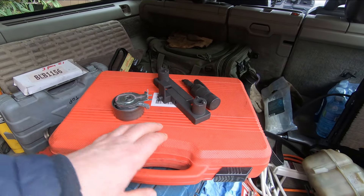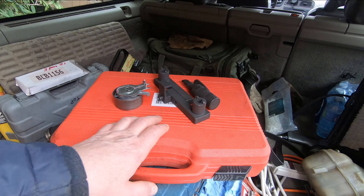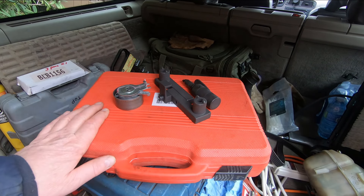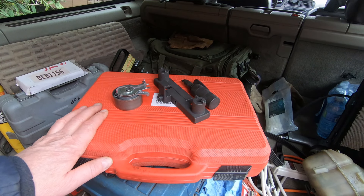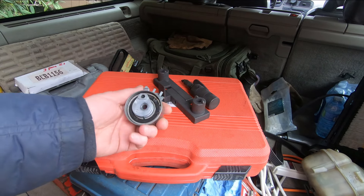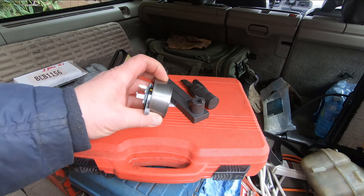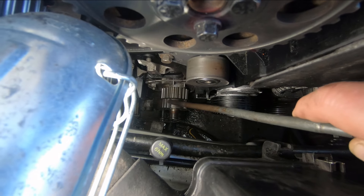I bought this car after the previous owner had the water pump bearing fail and the timing belt jumped, which ruined the head. I've got videos on my channel — look for the Volvo playlist. The head was damaged and had to be changed; that's when I picked up the car. So now I'm really leery about the tensioner, belt, or water pump. Maybe I'm a little hypersensitive because I've seen it happen. That's why I'm changing this tensioner.